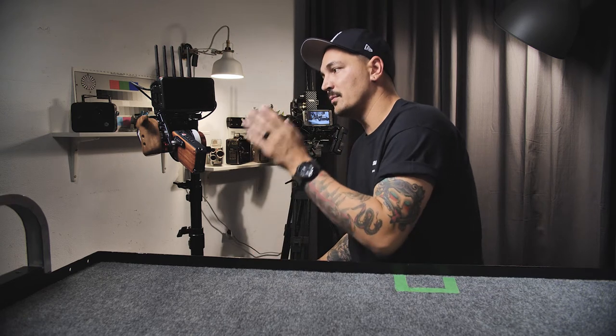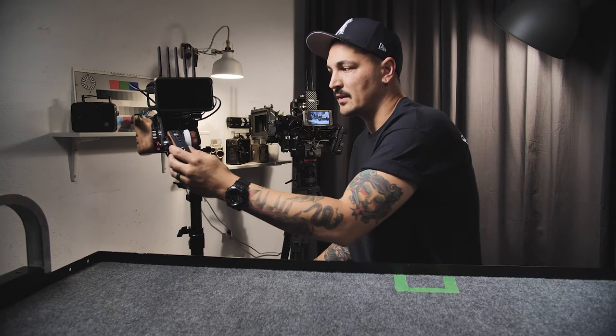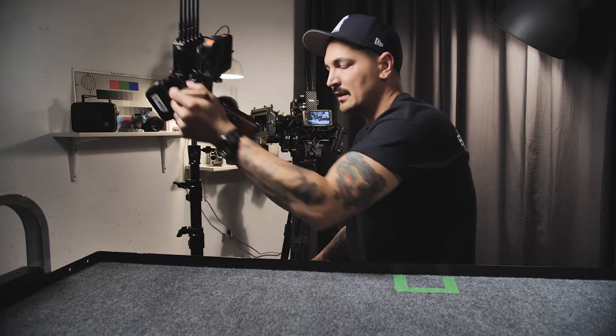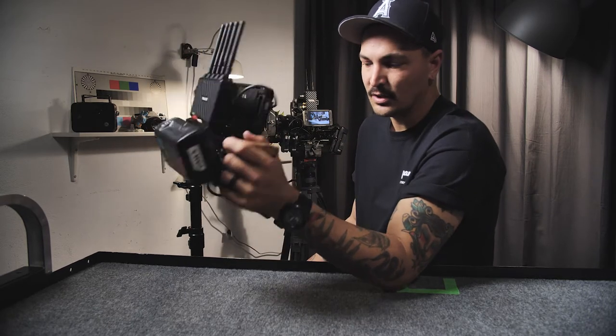Today I am going to be showing you my first AC wireless follow-focus rig that I built, that can also go handheld in just a second. Check it out.